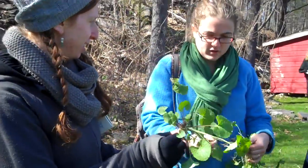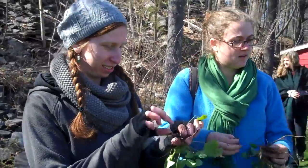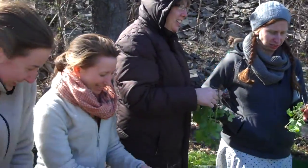Garlic mustard root. Can you hold Monica Keene's? Thank you. We're going to take them inside and rinse the dirt off once everybody gets one. Was it pretty easy? Yeah. The second one was big.